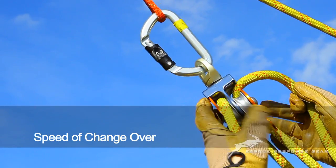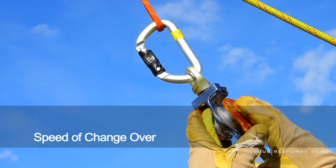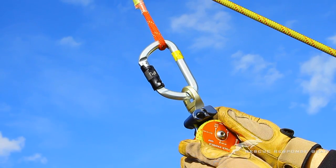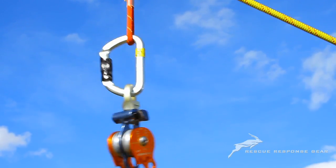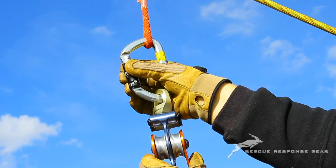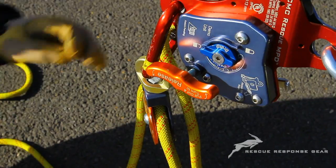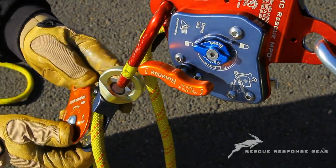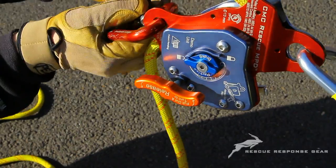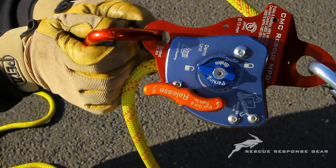Speed of changeover. The MPD can replace 20 pieces of equipment commonly found in a rescue system. This reduction of equipment and the increased simplicity of the overall system makes the changeover from a raise to a lower much faster. By disconnecting the ropes from the pulleys and taking hold of the tail, the MPD is ready to go.